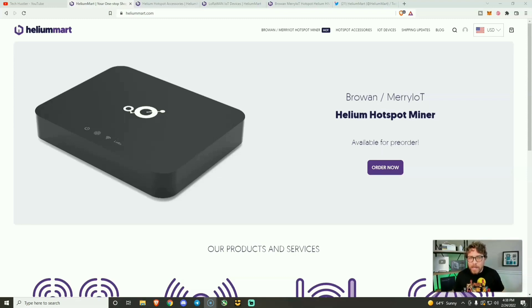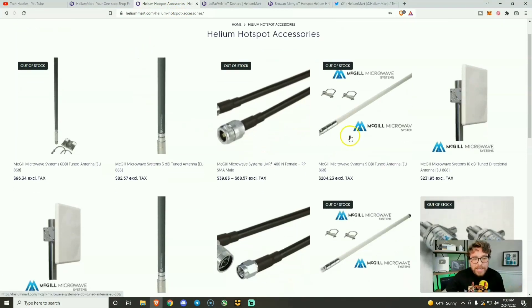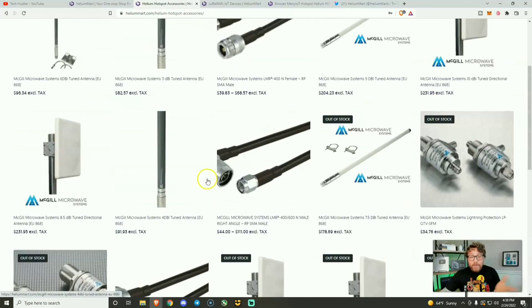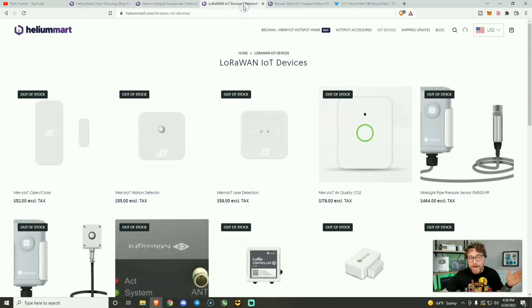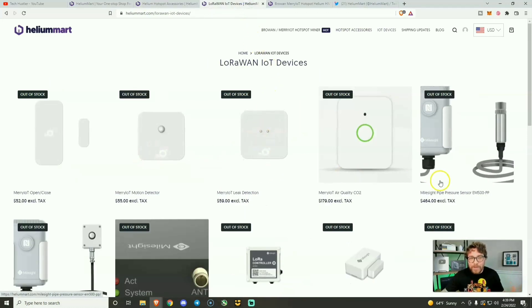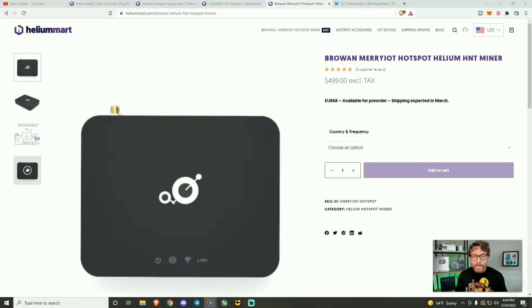They sent me the Milesite helium miner — which is sold out everywhere and very hard to get right now — and then they sent me this MerryIoT helium miner that we're going to unbox, review, and hook up today. Helium Mart also sells accessories for helium miners. You can use my code 'Tech Hustler' for three percent off. They also have IoT devices but supply chain issues make it really hard to keep anything in stock.